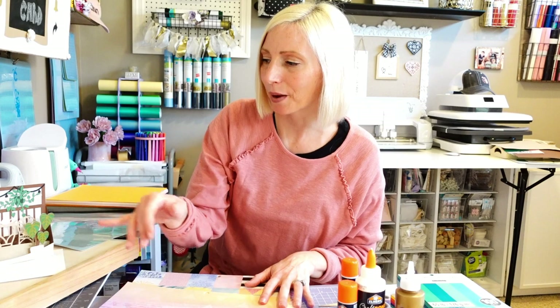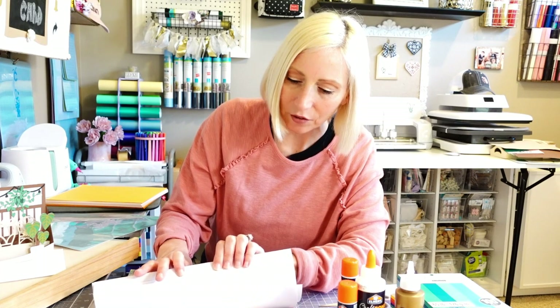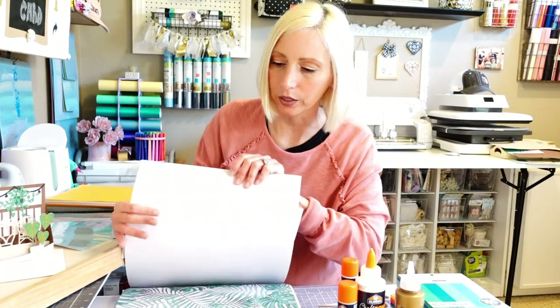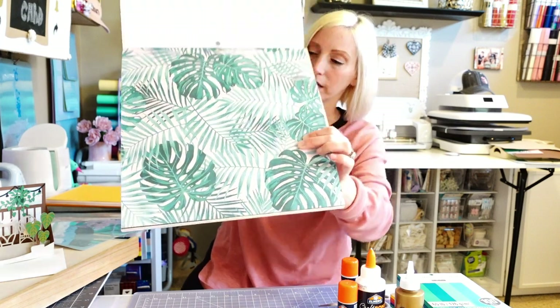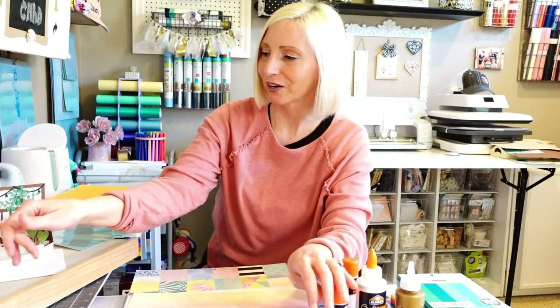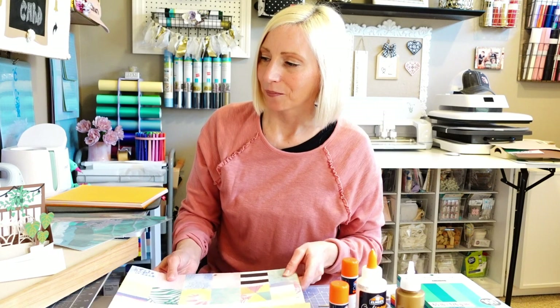For the pillows, I'm actually using a patterned leaf design. I know the leaf won't really show up because the pillows are very tiny, but I'm going to use just a little tiny corner of this patterned cardstock to make the pillows that go on the little chairs for our terrace or patio card.